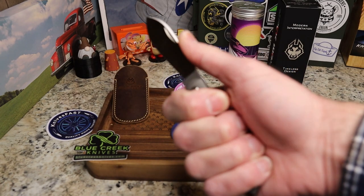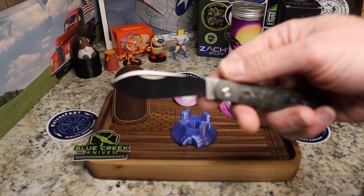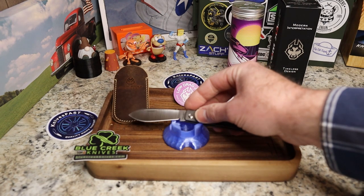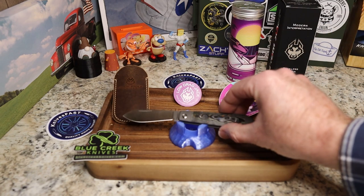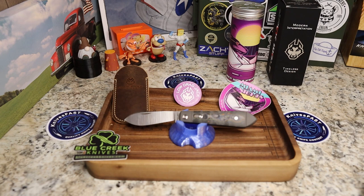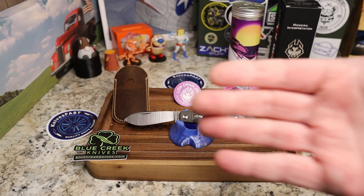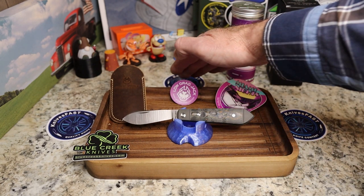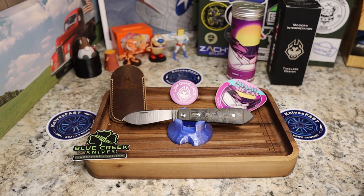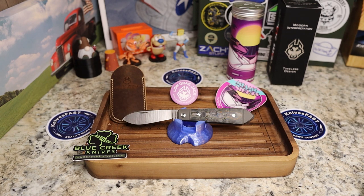Very happy with this one — it just feels fantastic in the hand. I love the motif the teardrop gives it: that sleek, aerodynamic look. Let me know what you think in the comments — is this one you're looking at picking up? Please give a thumbs up, subscribe if you haven't, and thanks for watching the Knives Fast channel.